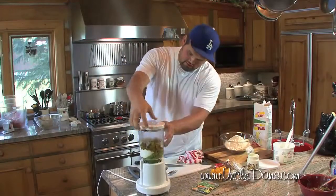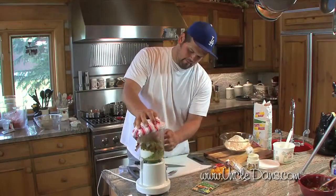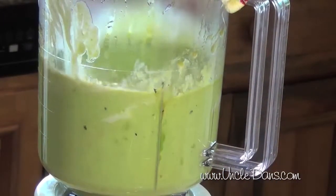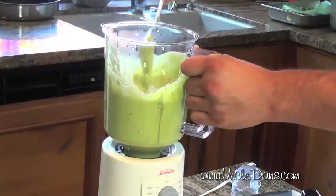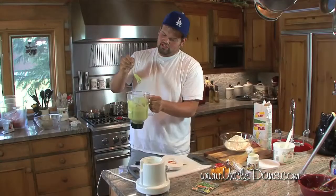We'll start super slow in the blender. As soon as you can see the middle start to sink, you know it's starting to puree the way you want it. You kind of help it out a little bit — it should end up looking almost like green sour cream.